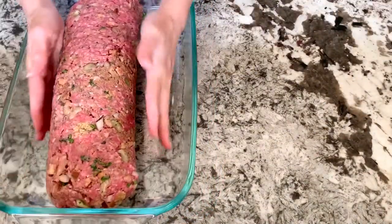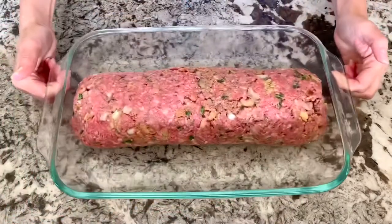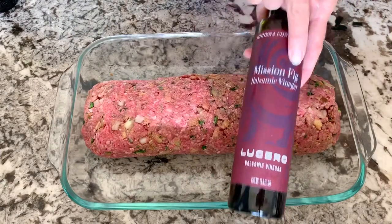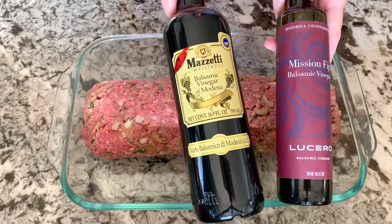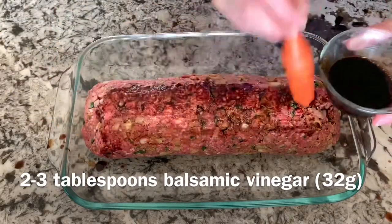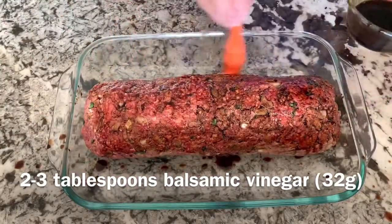Let me know in the comments if you've ever stuffed a meatloaf full of cheese. For the balsamic vinegar, I have a mission fig balsamic vinegar today, but you could use regular balsamic vinegar. You'll need about two to three tablespoons and you're going to heavily coat the top and the sides of the meatloaf with it.